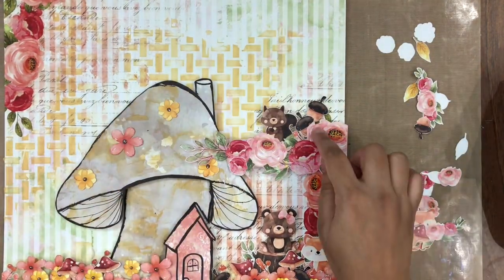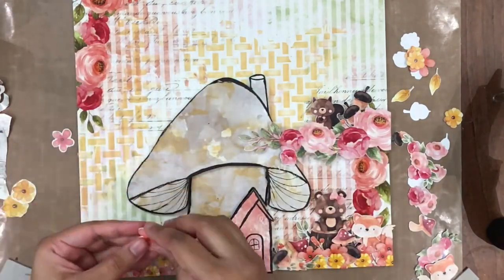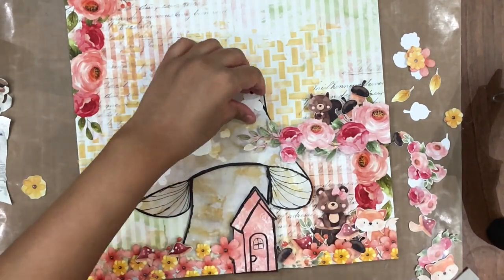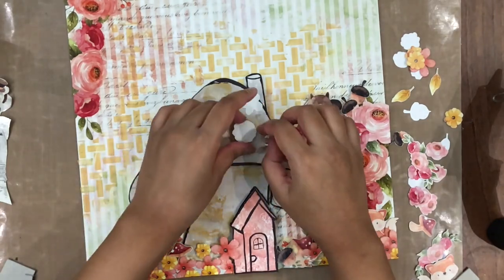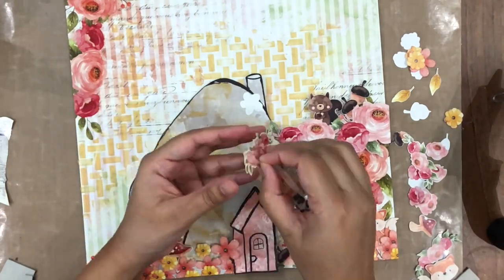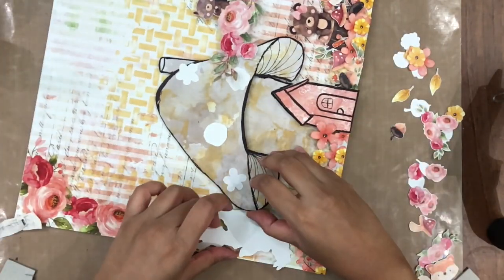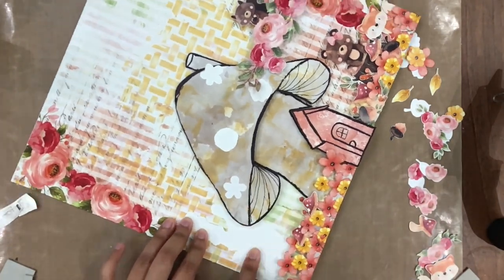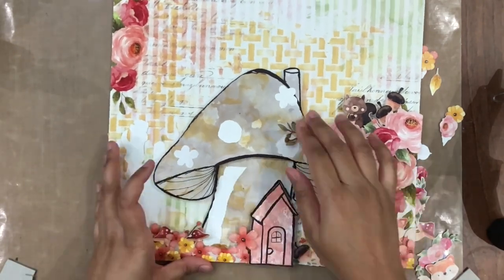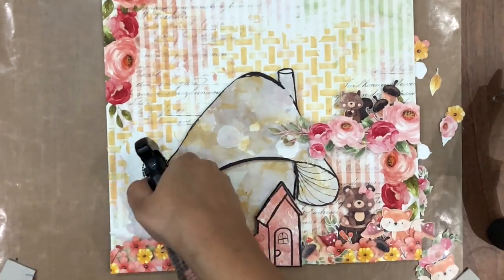Once I am satisfied with my composition, I am using a Transfer Me sheet from the Cute Critters collection kit. I have fussy cut out some elements that I want to stick. I am going to be applying the flowers on top of my mushroom, a pile of cute critters on the left side of the mushroom, and a little bit of leftover script from the cut-out on the bottom of my mushroom house. I am peeling off the film from the Transfer Me sheets and sticking them directly on my paper without soaking them in water. I am going to spray some water on top to make them wet and for them to work — it's time for magic now.